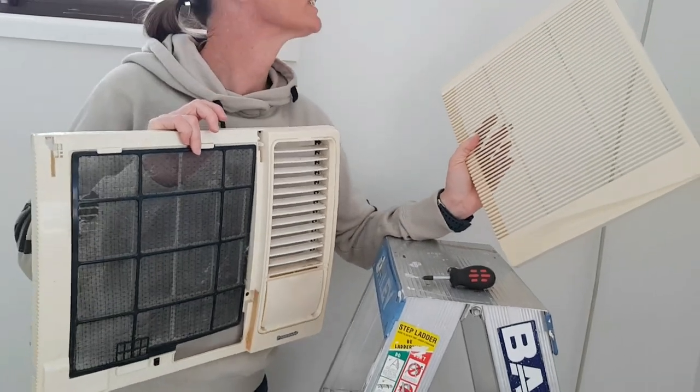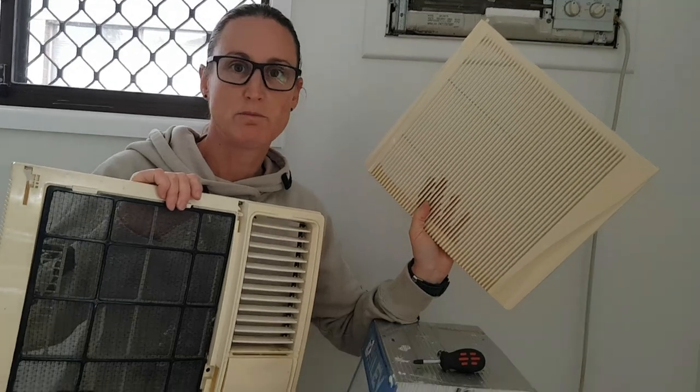All this front stuff came off relatively easily. It'll give us a good opportunity to give it a good clean out. I'm going to take these outside now and give them a spray paint with some nice white gloss paint.